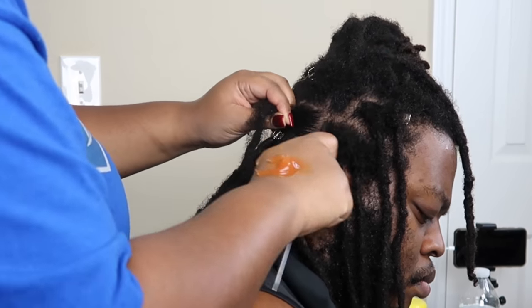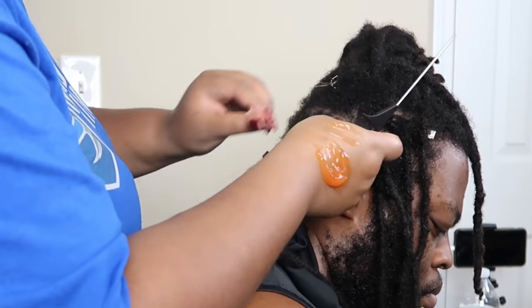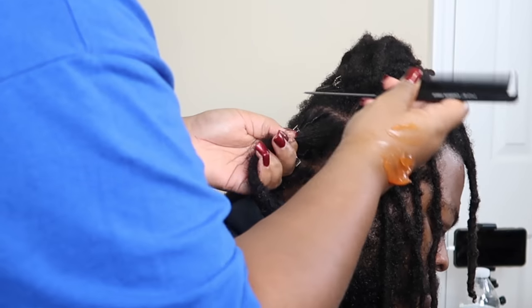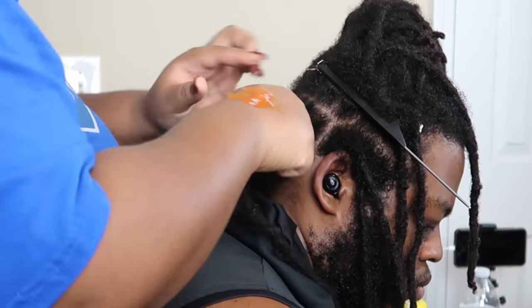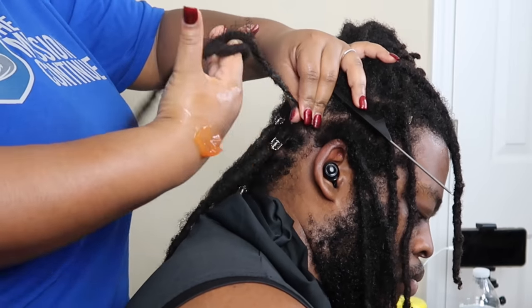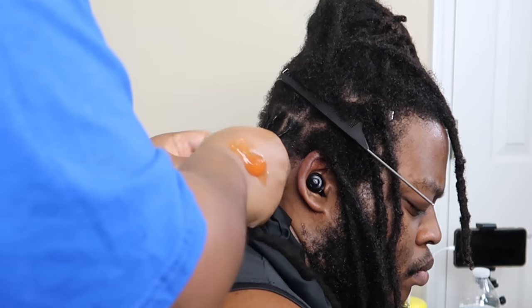It does not have to be perfect, y'all. If they come to you with that hair looking like my husband's did at the start of the video, it's gonna look better by default. When you're doing it at home you're just doing your best — you want to look presentable. I was doing hubby's hair trying to get it done as quickly as possible because I had a hair appointment for myself in the evening — I was getting braids and he was getting a retwist because we are getting ready to go on vacation.